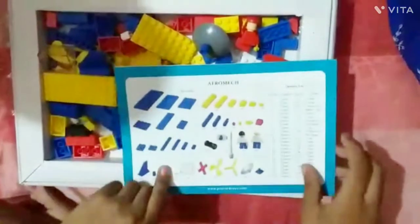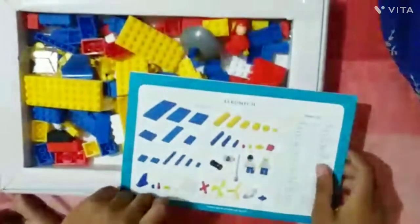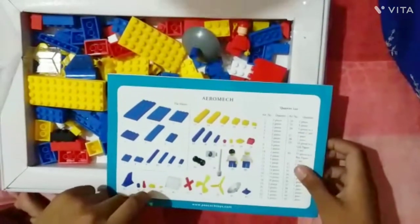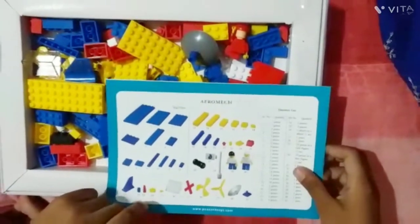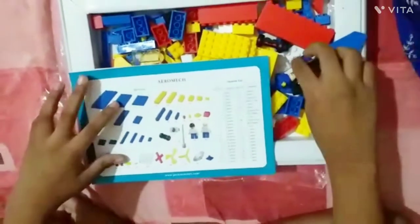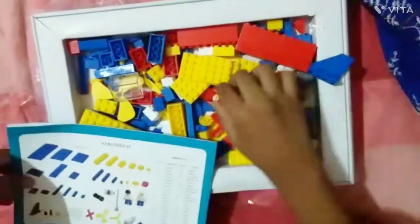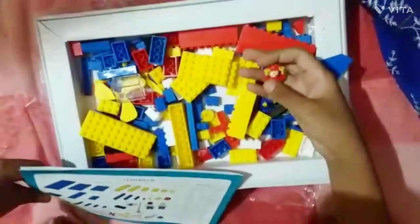So here are 12 flat pieces. There is a satellite, a wheel, and two figures.